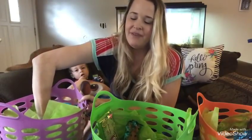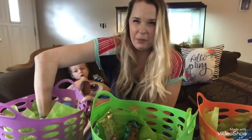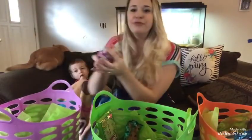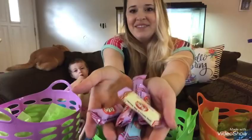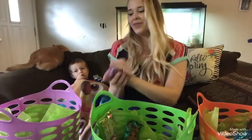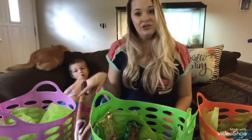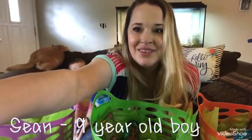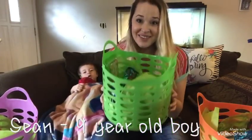I also put a handful of Kit Kat miniatures in Easter style — I got a big bag from Walmart for about three dollars. And that is Jaden's basket! Now on to Sean's basket.